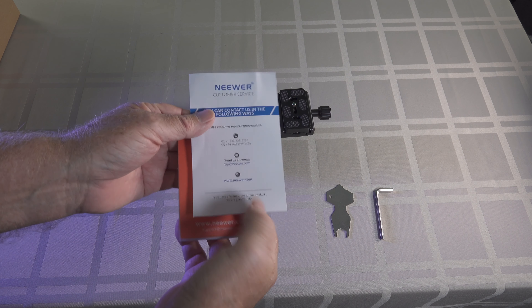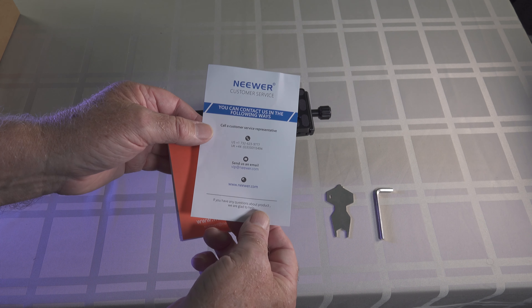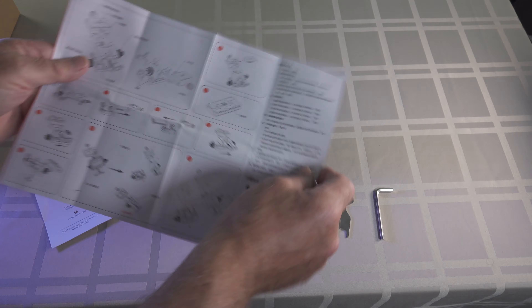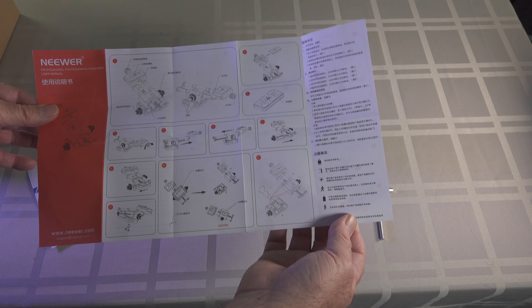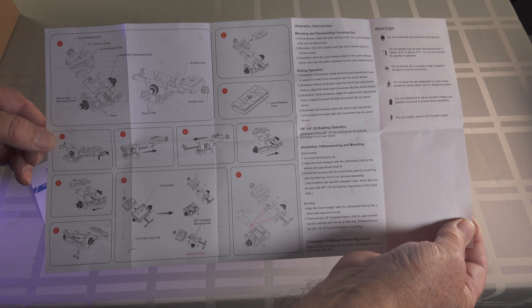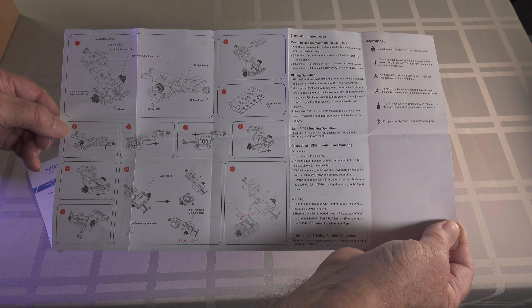This is what came in the little plastic bag — just a bit of a customer service thing. You've got your emails and accounts, your phone numbers. This is the instruction manual. It looks like one side is completely Chinese and the other side is in English, which is the one I'm interested in. So we'll have a bit of a read of it and put it to practice — see if we can make head and tail of it.